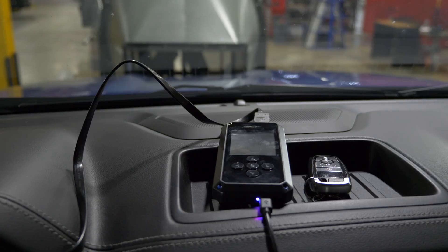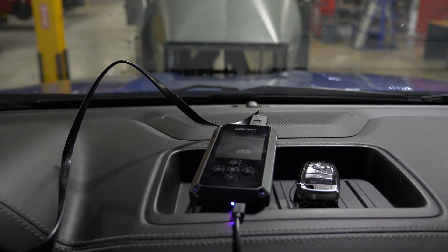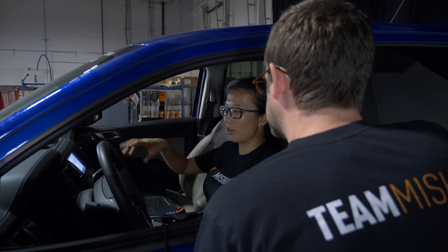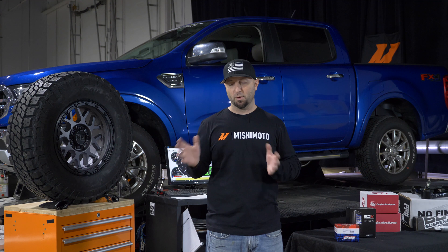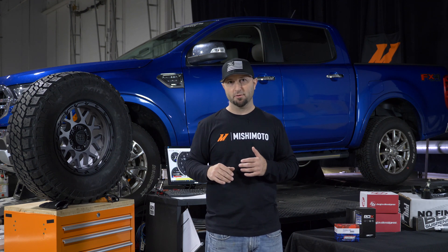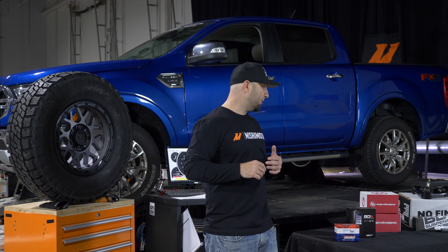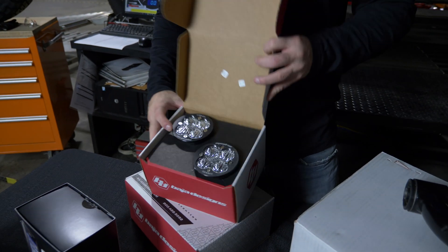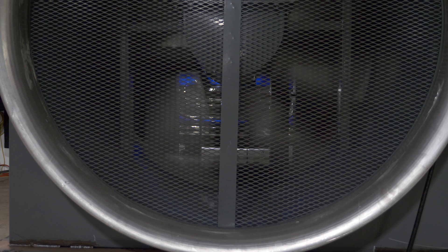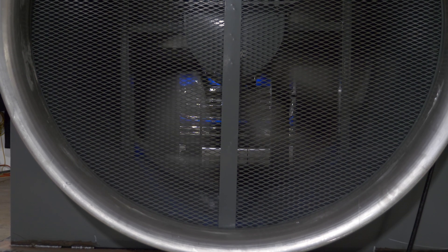We have some supplementary things to help that out. One is a Turbo Smart blow-off valve, which is going to help keep all the boost in the pipe. We have a BDX tuner which will be able to tune our setup, and as we make product for the platform we'll be able to put specific tunes for whatever product we're manufacturing in-house. We also have a Baja Designs LED fog light and grille kit.